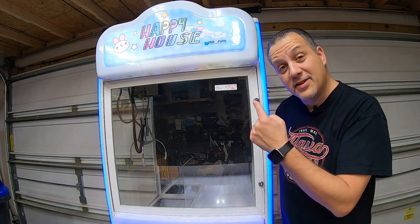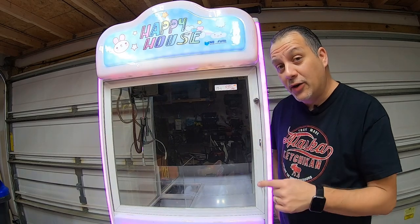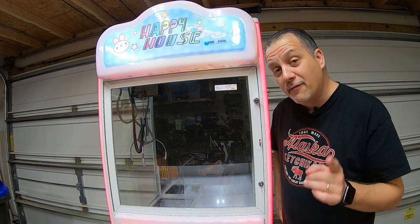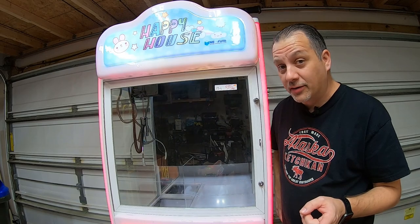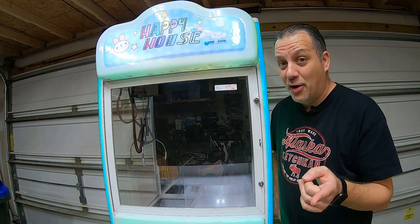In this video, we're going to try to fix this NeoFund's Happy House claw machine that we got from the most recent arcade pinball vending coin up at All Things Cool Auction. Make sure you watch all the way to the end of the video to find out what happens. Enjoy the show.